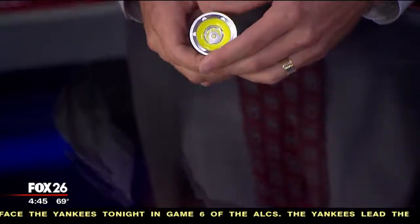It has this cool swivel head on it. First of all, it uses LED technology. It's made out of aircraft aluminum, so it's rugged. It's impact resistant, and it has a swivel head that's able to turn.